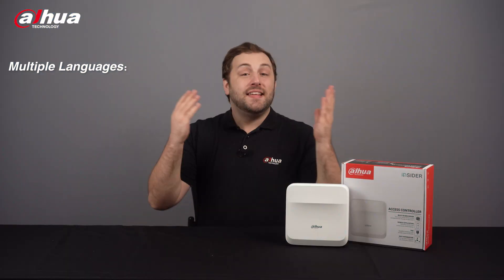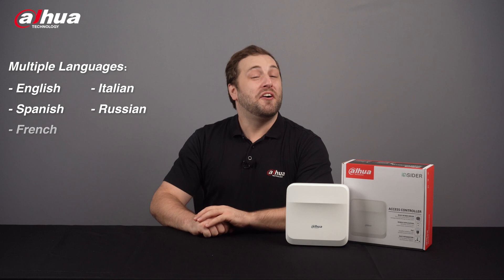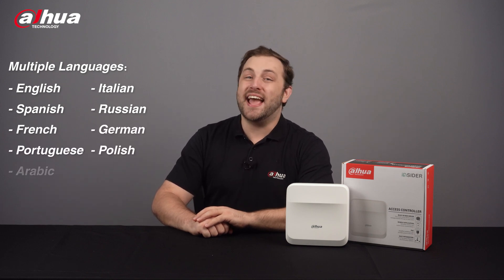Multiple languages. The Insider Series Access Controller supports English, Italian, Spanish, Russian, French, German, Portuguese, Polish, and Arabic.